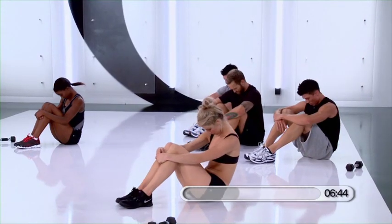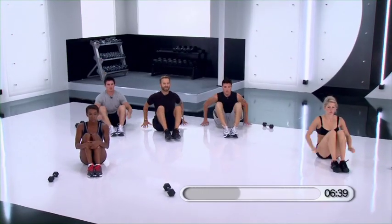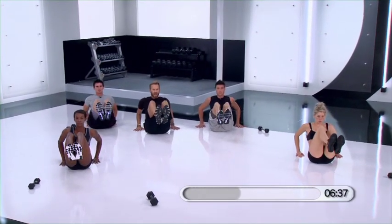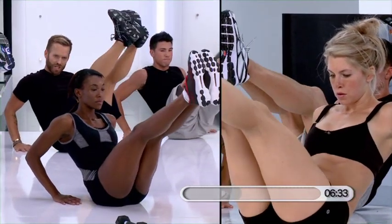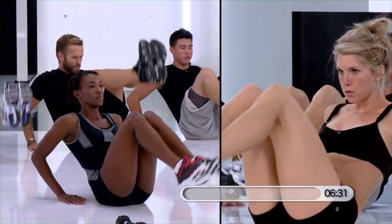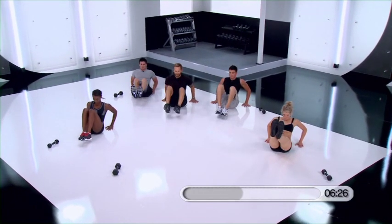Drop your chin down. Head up. One more time, let's go. Hold it. Push. Straight. Push. Push. Hold. And slowly. Relax.